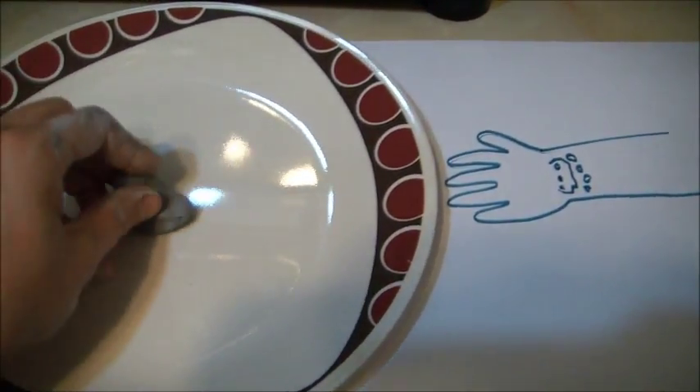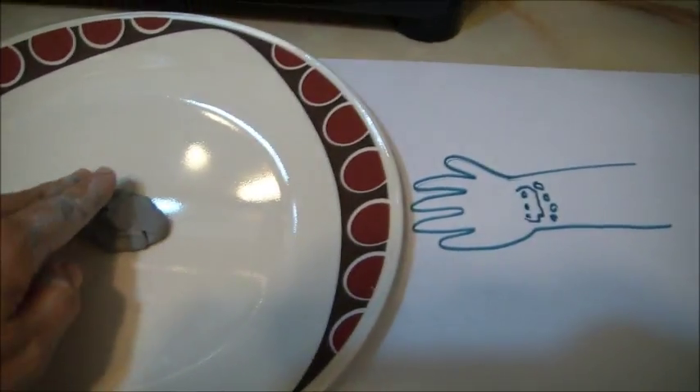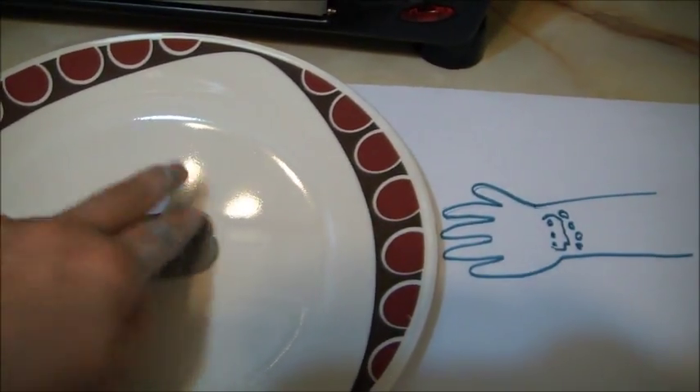I'll show you on clay. You can't make gelatin go into the skin — you have to build up a layer of gelatin and build the wounds into that layer. In order to make it look good, it should go smoothly from the raised lump with the injury onto the skin.